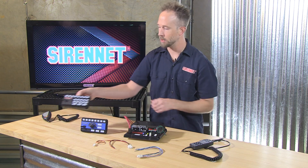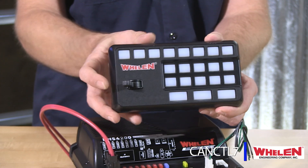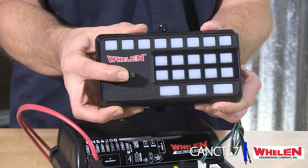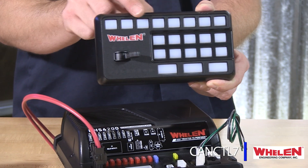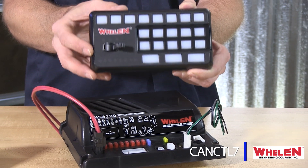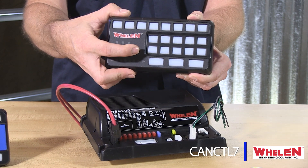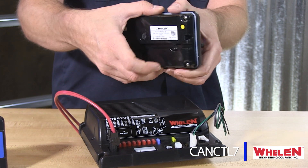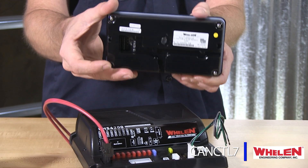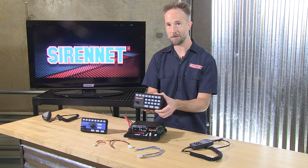This one here is going to be a 21 push button with a progressive slide switch on the side, and a multitude of buttons to tie in siren control and any kind of accessory lighting or other features that you are going to use the control head to operate. And again, this is the CAN CTL7, so when you are ordering the HHS 4207, this is the one that you are going to get in the package.